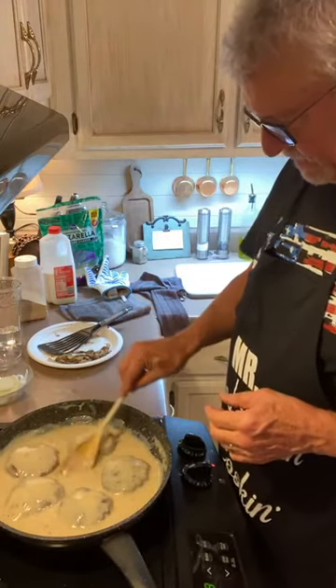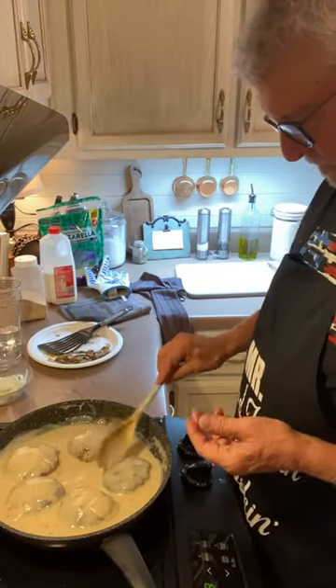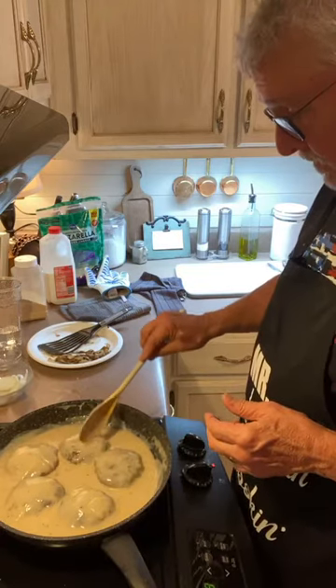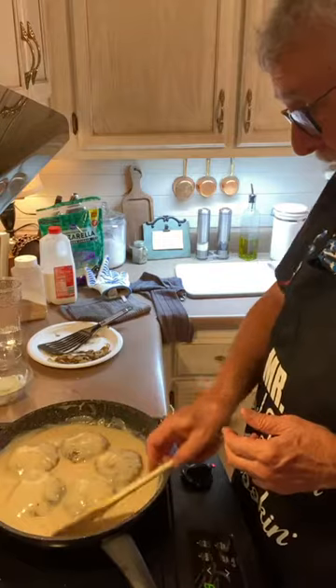Marie said it looks good — she has to make the gravy at deer camp now. They liked my gravy in the morning with biscuits.